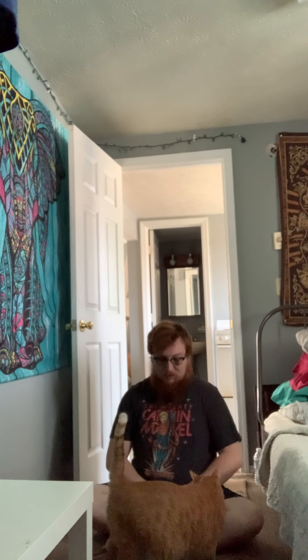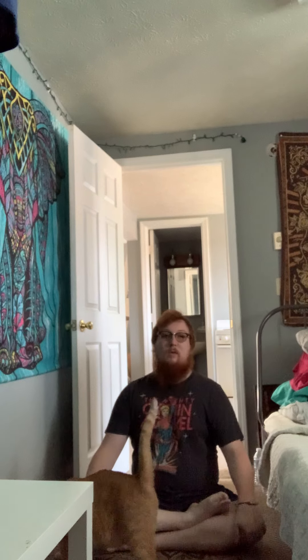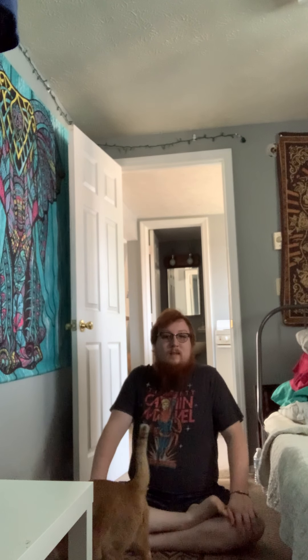Today we're going to start in a cross-legged position. You're more than welcome to put your right foot on top of your left foot or your left foot on top of your right foot, or criss-cross applesauce — whatever makes you comfortable. Once we're in an easy pose, the first thing we're going to do is roll our shoulders up on the inhale and down on the exhale.